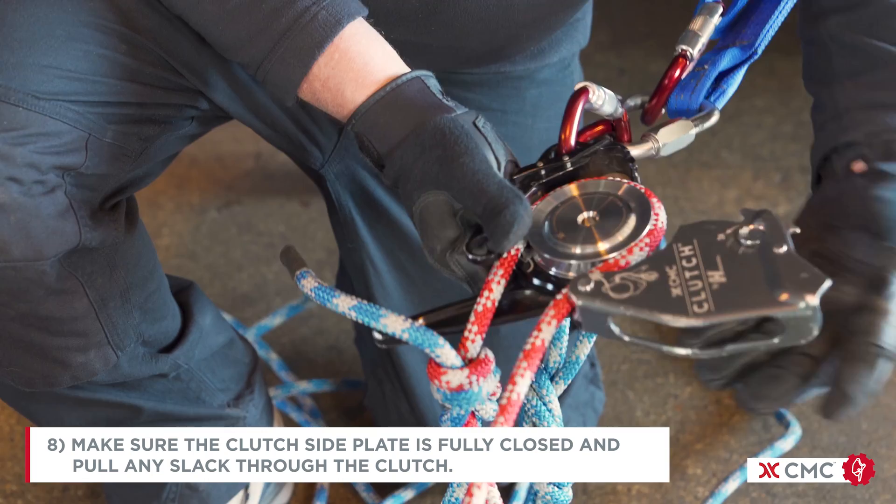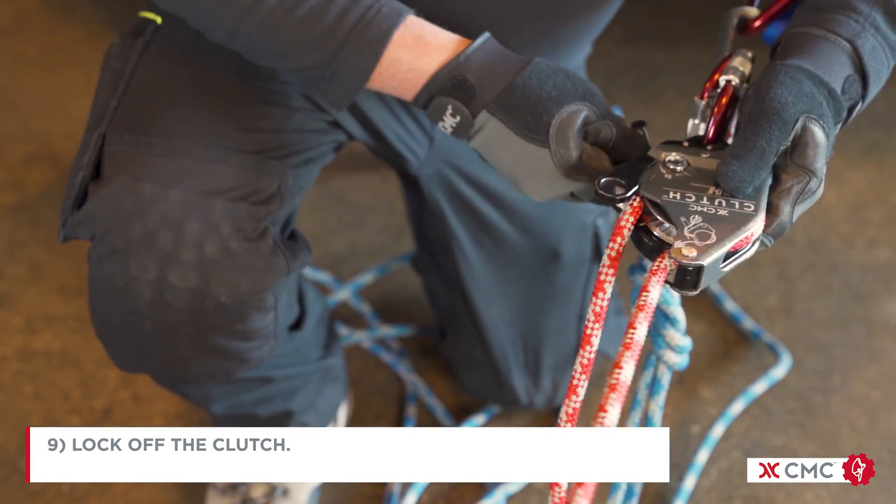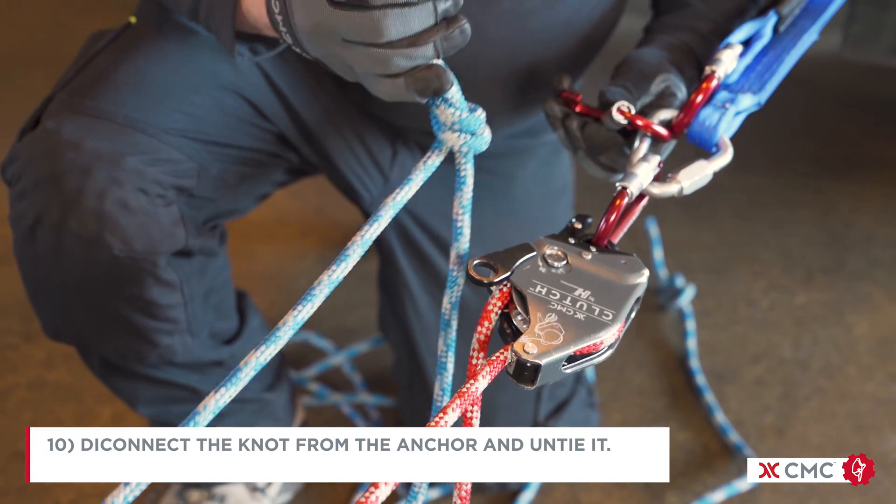Make sure the clutch side plate is fully closed and pull any slack through the clutch. Lock off the clutch. Disconnect the knot from the anchor and untie it.